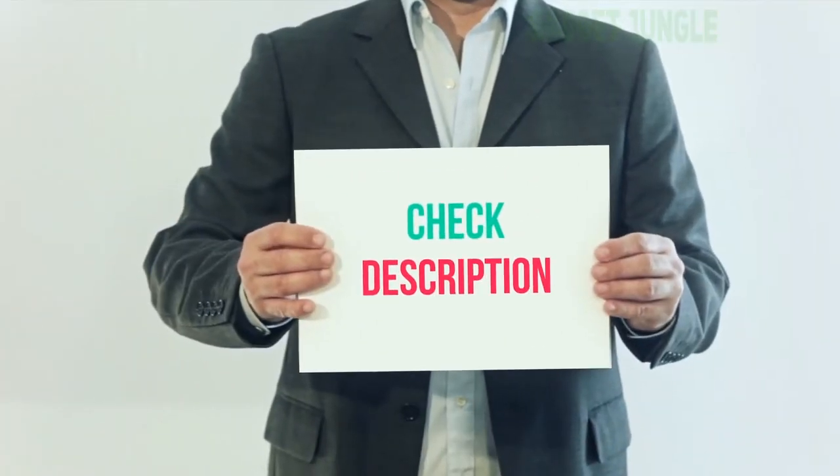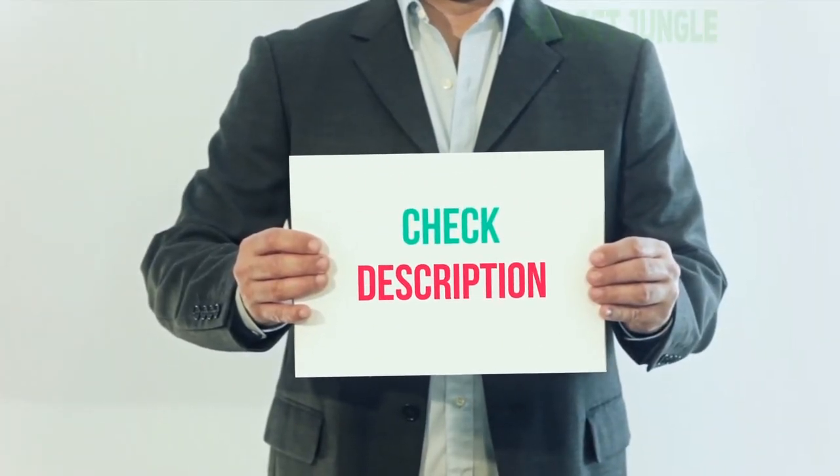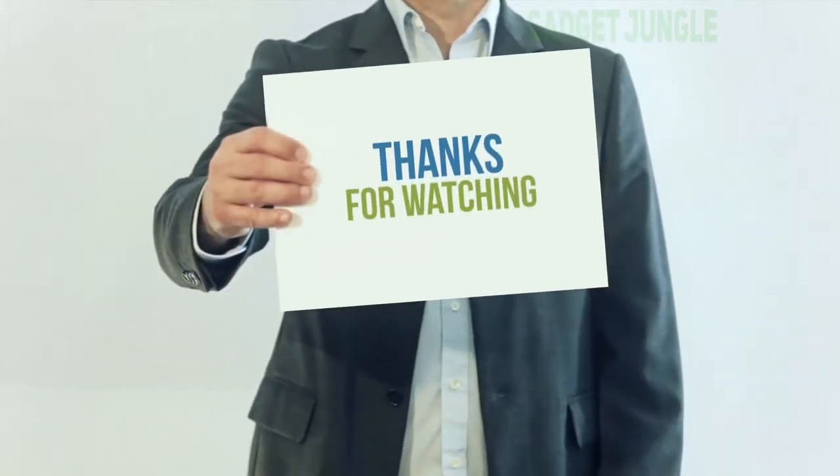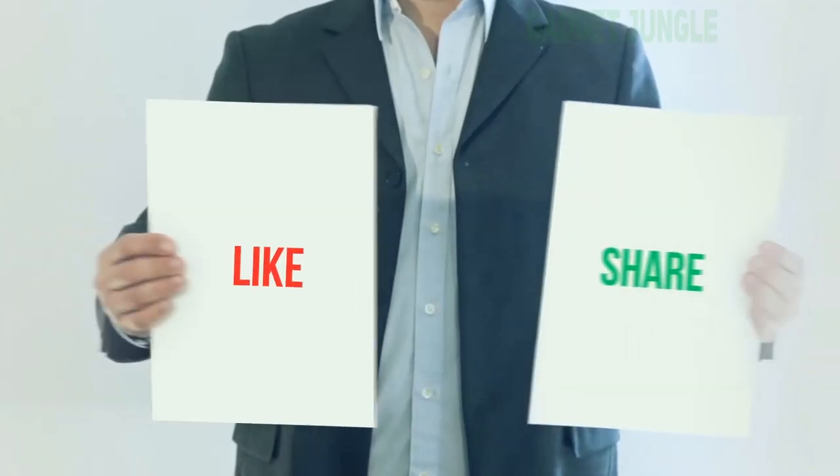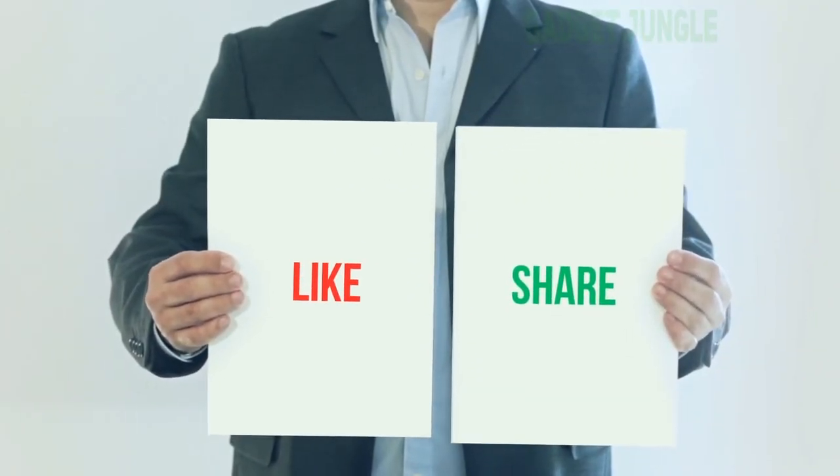I've included the product link in the description. You can check out this link for more information and the latest price. Thank you for watching this video. Please subscribe to my channel, leave a like and share with your friends. Until next time, hope you all have a great day.